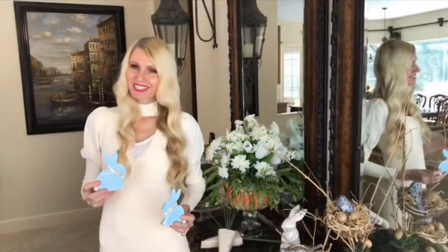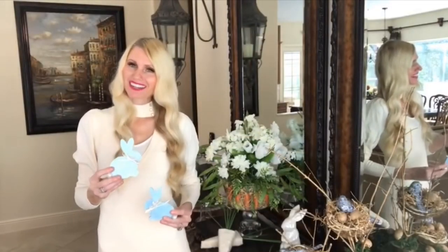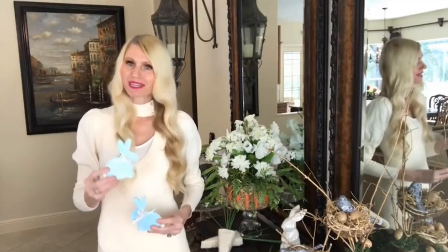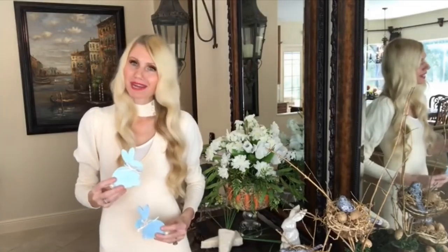You can't have Easter without a few little bunnies hopping around, so my number four project are these mod podged freestanding bunnies — all dressed up and ready for Easter.